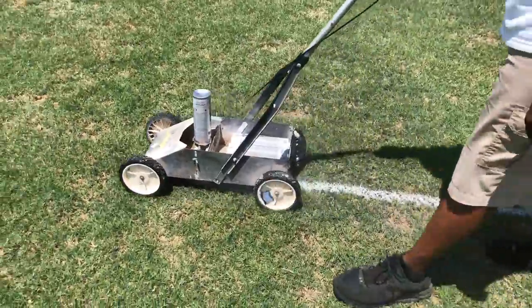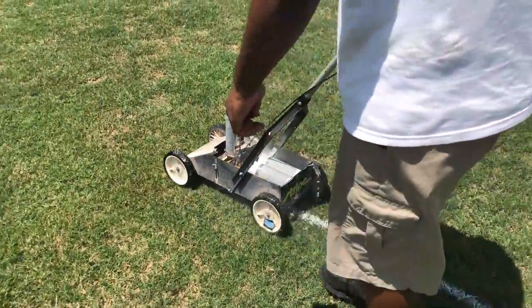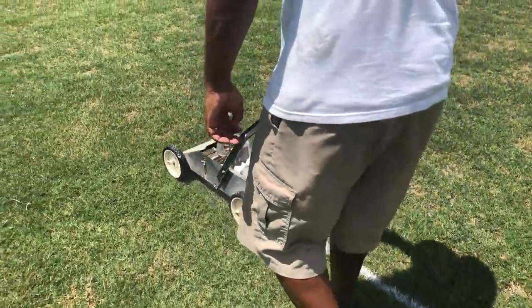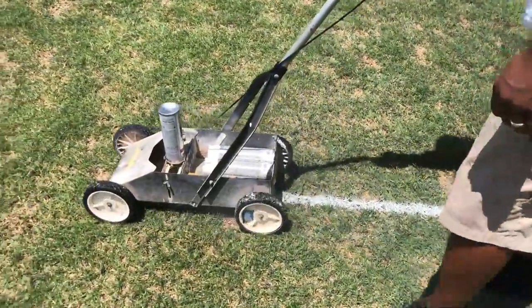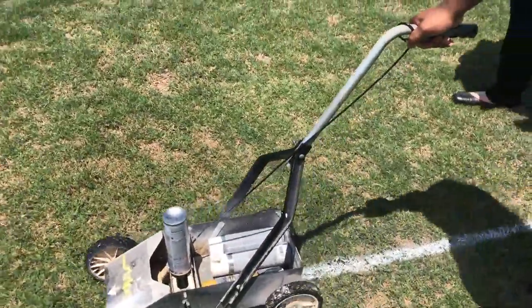Right now it's coming out short — not as wide. But this is pretty much, again, a demonstration. And I think I'm doing pretty good, straight, for not having my line.